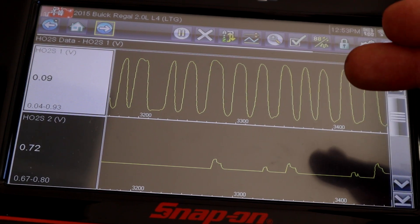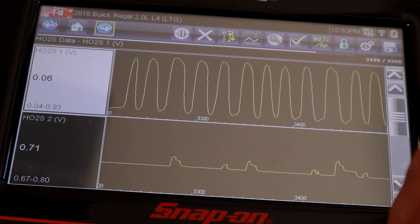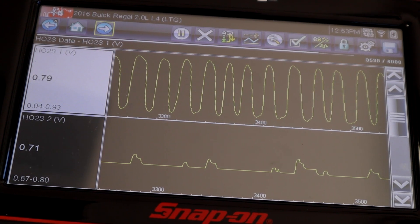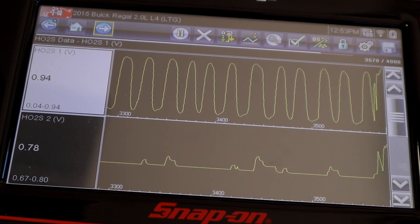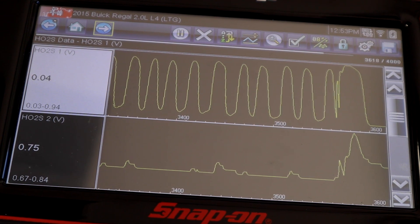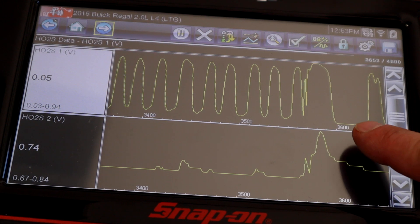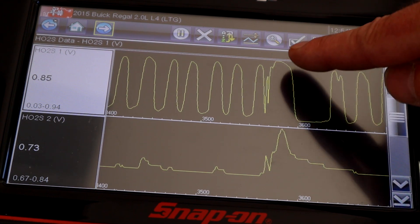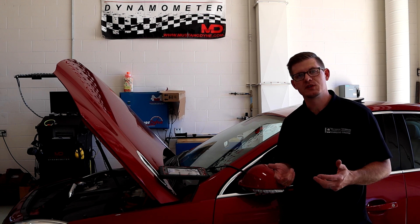To audit the operation of one of these sensors, the primary goal is confirming it can detect rich and lean conditions. One quick way to look for a rich condition is to give a snap throttle input. A snap throttle should send a surge of fuel into the engine, but because it was only a snap, not a lot of air went with it. So we should see two extremes — first a rich condition from the added fuel, then a lean condition as the PCM spots the over-fueling and pulls fuel. Once things stabilize, we should return to a normal switch rate.